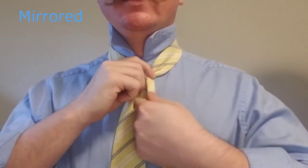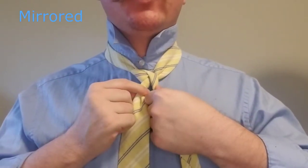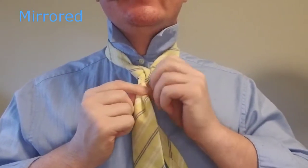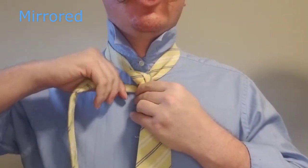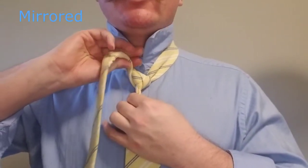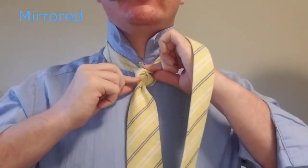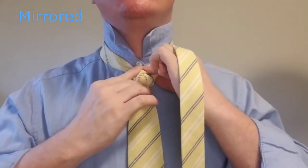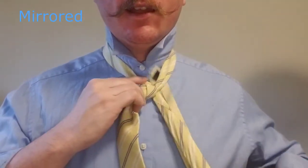With the tie folded and held securely, we're going to bring it down to the right, and tightly behind the back, over to the left. We're going to keep that pulled rather snugly, and then bring it up from the left, through the top, and down behind.